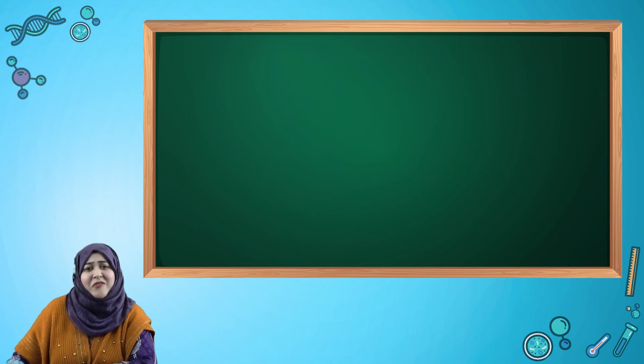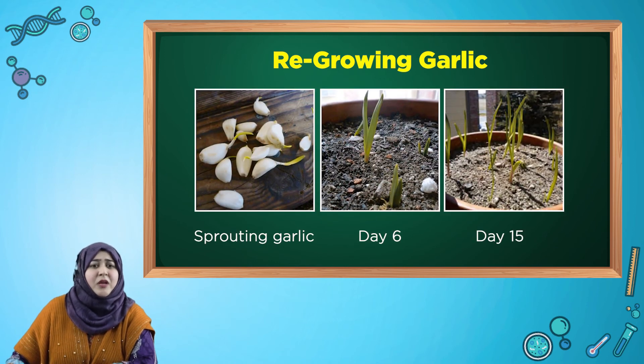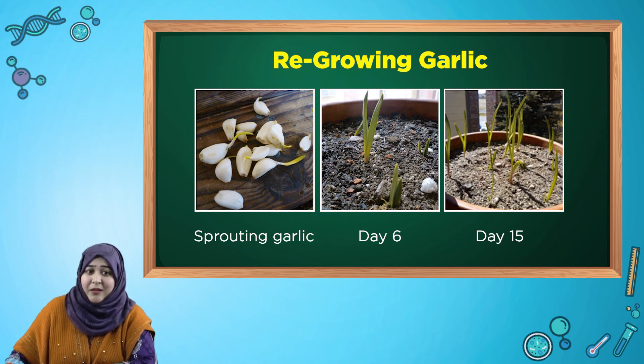I also tried regrowing garlic at home which was again a great experience. I simply took a few garlic cloves which had started sprouting already. I placed them into the soil in a way that the sprouting part stayed on the top. In these pictures you can see how the stems are becoming taller. And finally after about a month, each garlic clove was regrown into a complete garlic bulb.